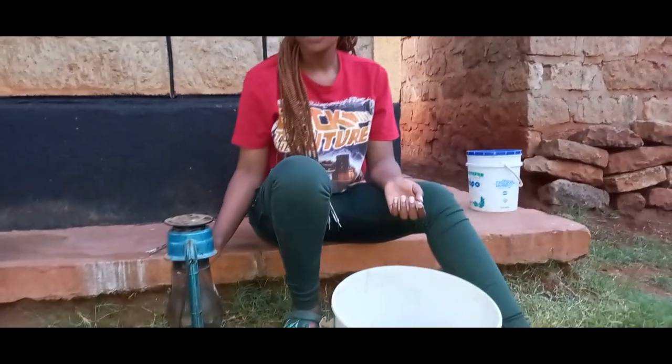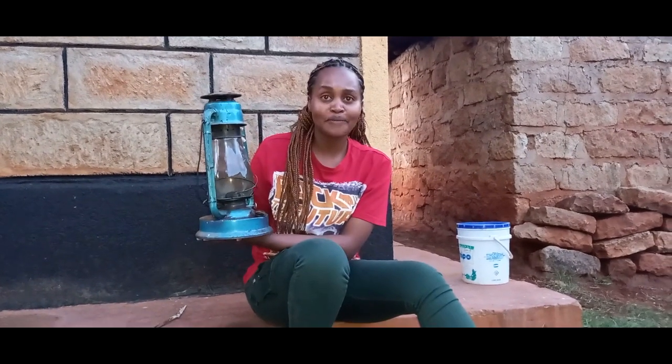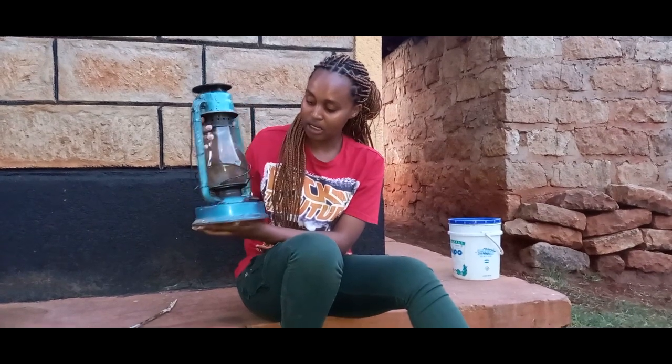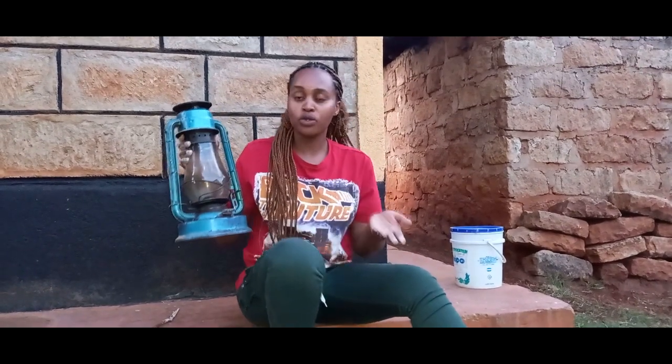It's already in the evening, so what I'll be doing is showing you how to clean this — it's called a green lantern. It's been ages since we used it, so it's very dusty. I'll be showing you how we clean it in the village.